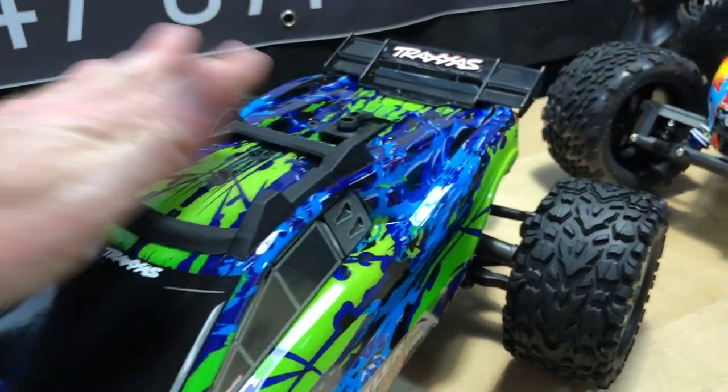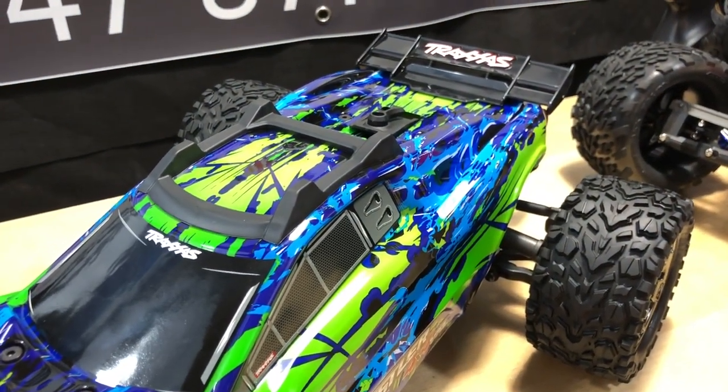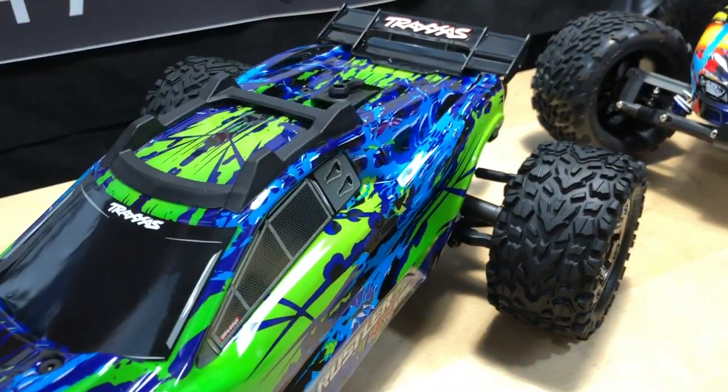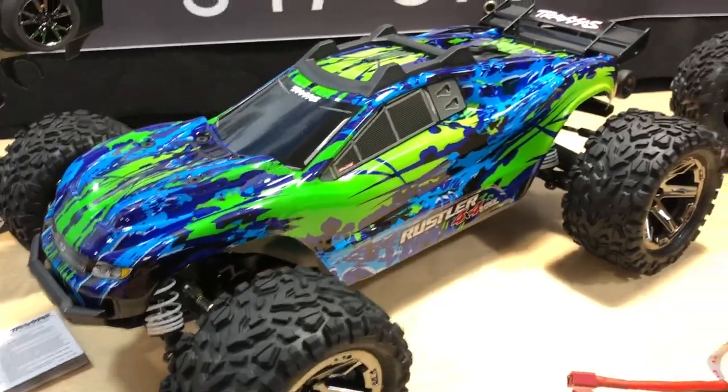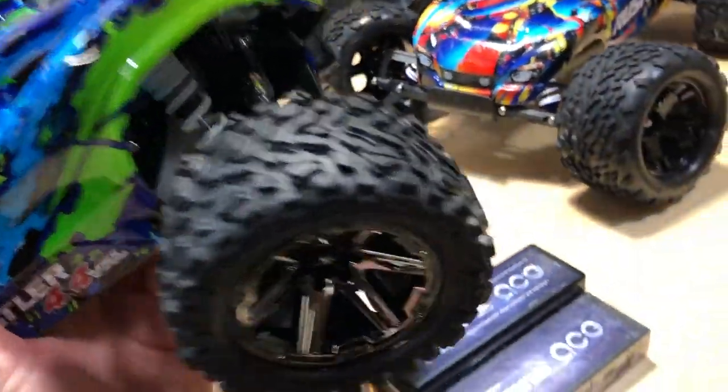Rolling over is inevitable, but it's nice that it has little skid plates on top. Now let's get into the body top real quick — but before that, I want to talk about this wheelie bar.